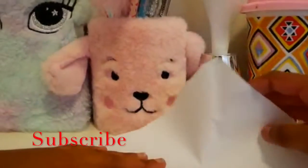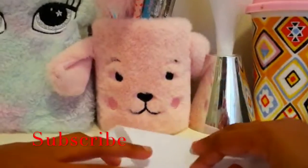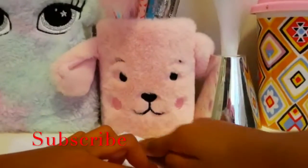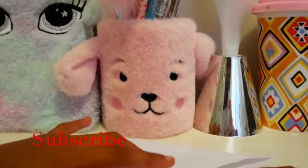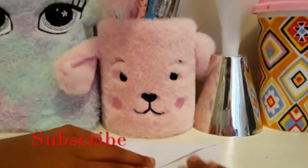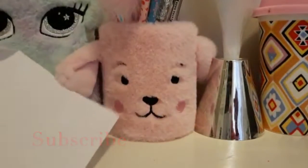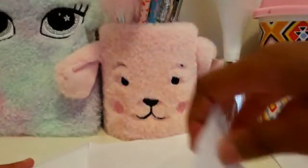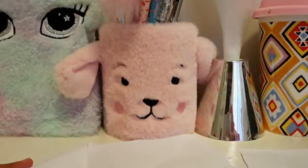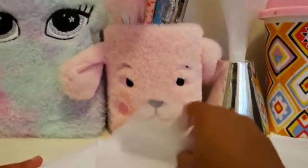Now you want to do it like this, and then fold it like this. You want to keep folding your edges, and then here and there — you go all the sides.